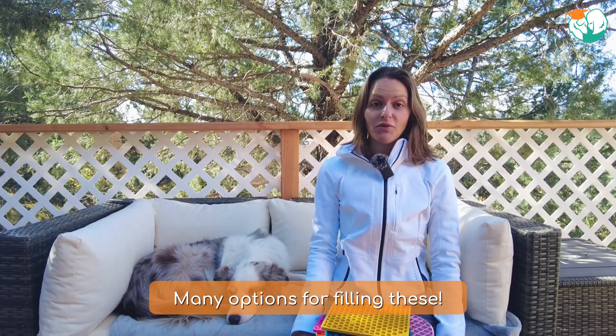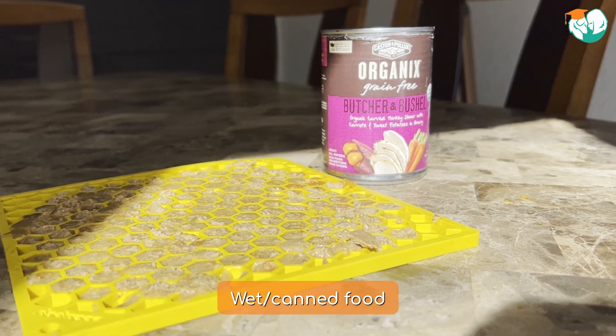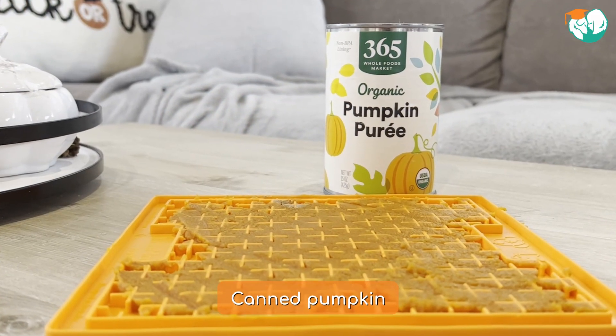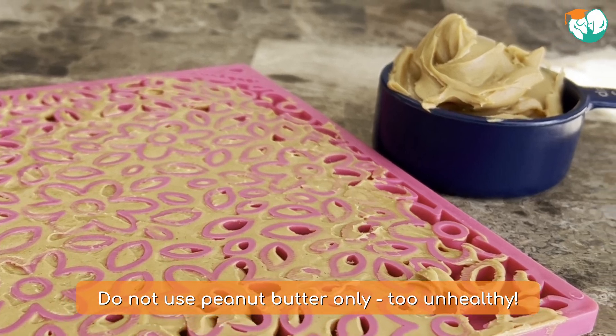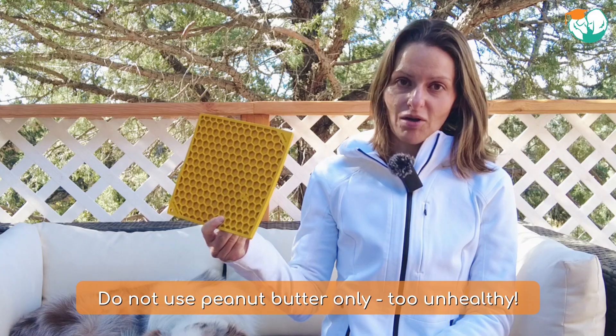There are many options for which foods you can use. You could, for example, take wet or canned food — this is perfect for lick mats. Simply spread it on there and let your dog lick it off. Other ideas are canned pumpkin, plain yogurt, or even just kibble soaked in water. I would discourage you from using peanut butter only because it actually takes several tablespoons of peanut butter to fill one lick mat and this is not healthy for your dog.